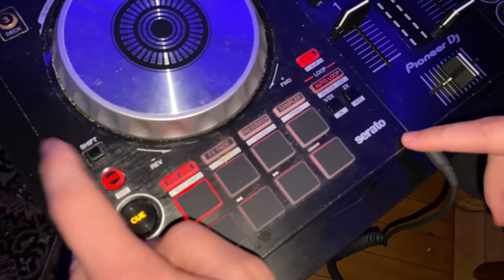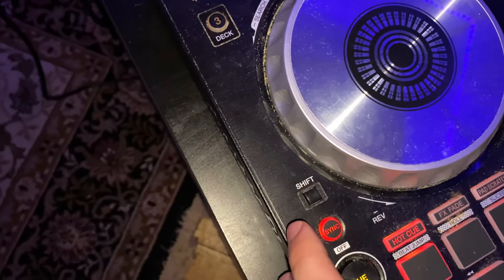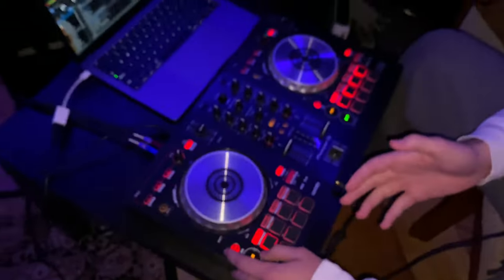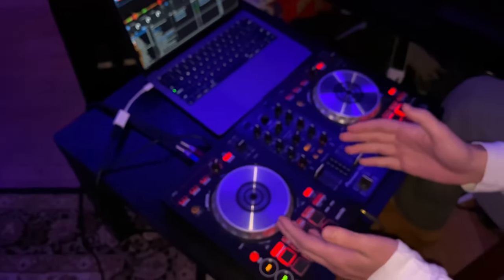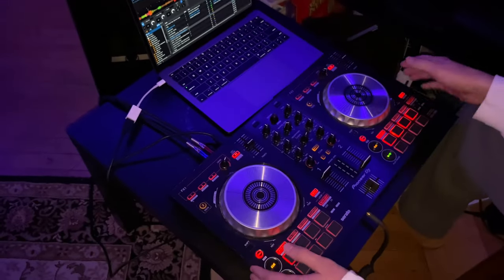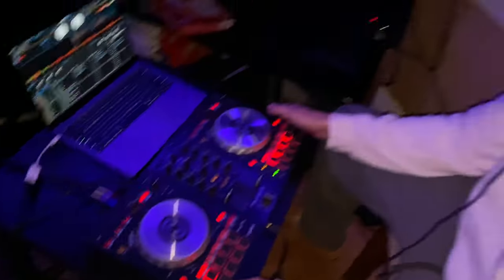Then you got the sync button. The sync button, when you press it, syncs you up to whatever the other song is on the deck — it sets the same BPM and puts you in at a point in the song, usually the first bar, where it'll be easy to mix it in with the next song. That's pretty much the basics — thanks for tuning in.